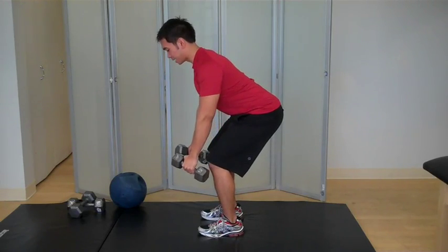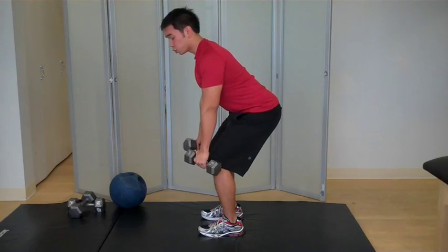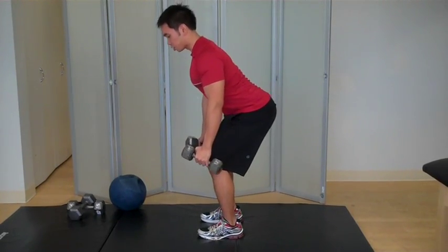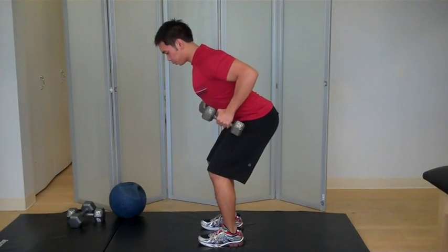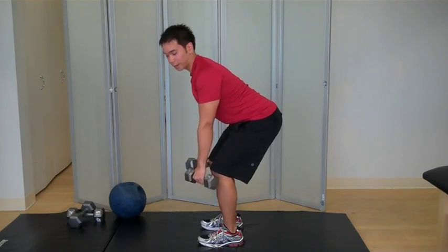Bring it back and then back down, bring it back, squeeze really tight and back down. It's really important when you're doing this exercise you don't let your back round. You want to make sure you stay as straight as possible, and then based on your fitness level, you just want to pull tight and bring it back down, going as low as you can without rounding your back.